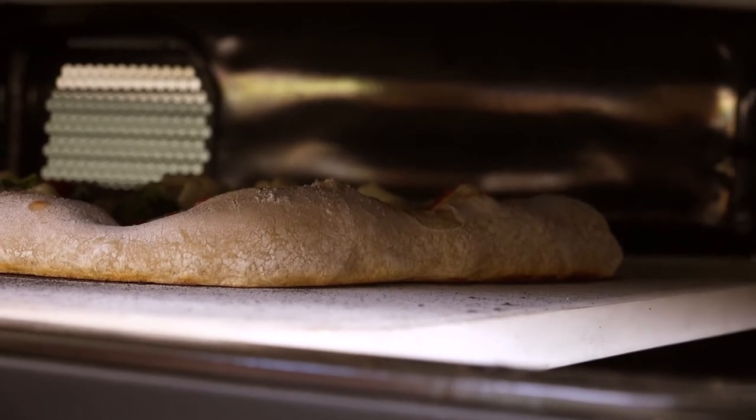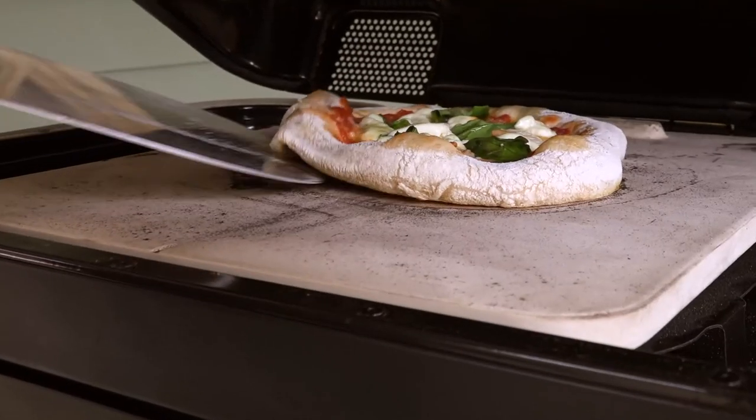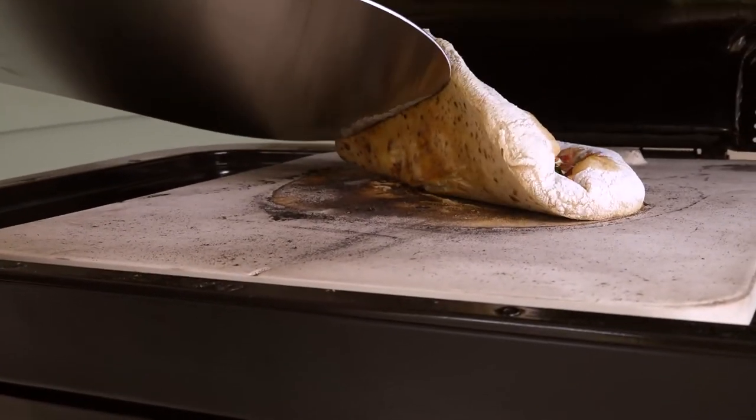Let the pizza cook on top of the pizza stone for about 30 to 45 seconds, or until the bottom is done. You'll know the bottom is done when it's nice and leoparded like this.